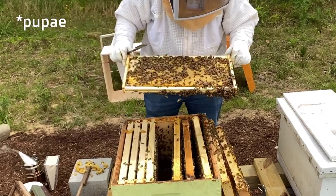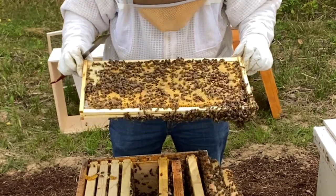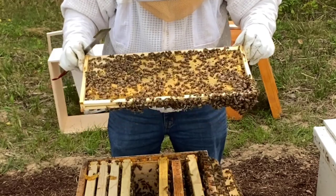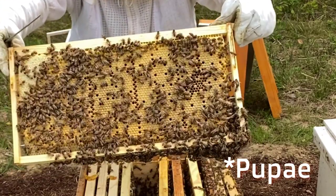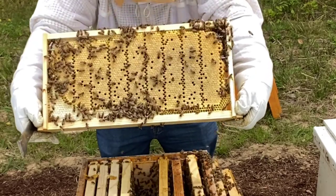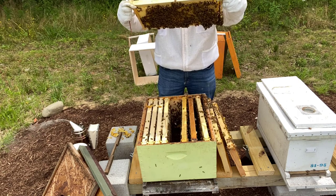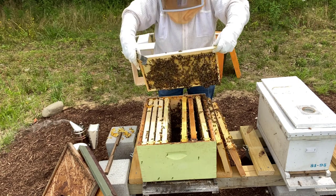Solid frame of eggs. Holy cow - that's about 4,000 eggs it looks like. Wow, look at all those eggs on there. The back looks exactly the same. Same on both sides. Probably at least 8,000 eggs on this one frame, both sides.